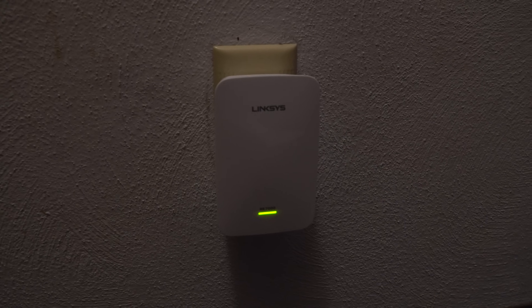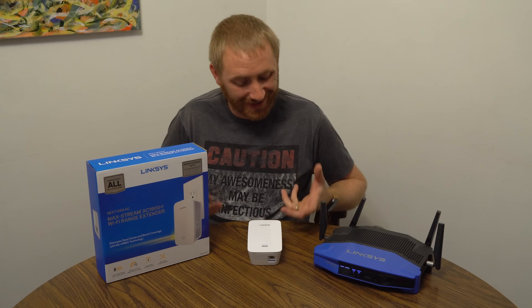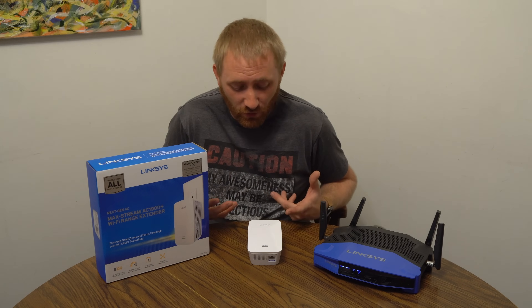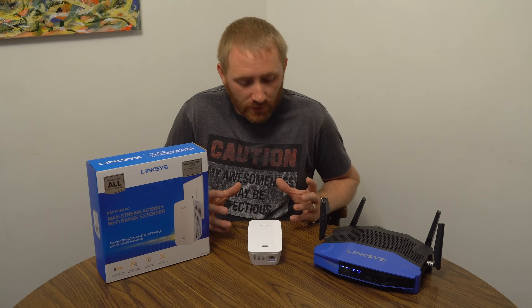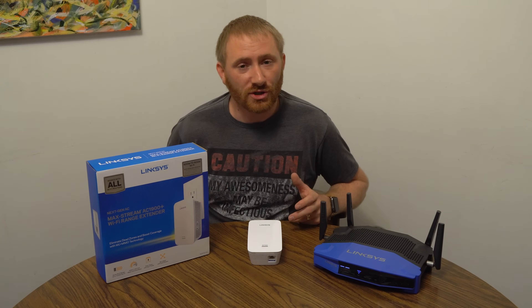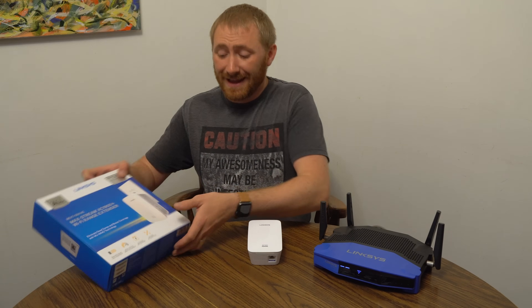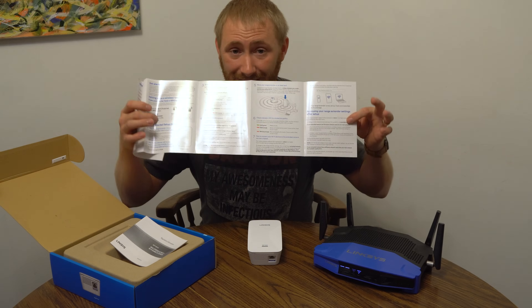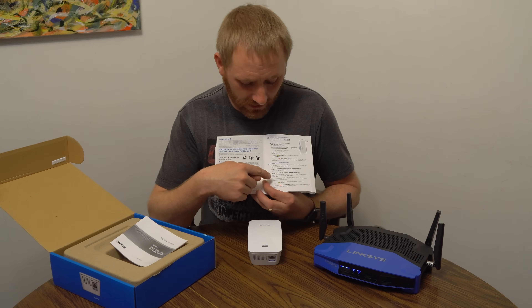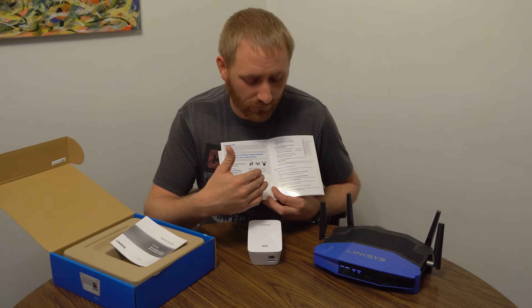That was the setup of the RE7000 Linksys MaxStream extender — pretty simple, works really well. There are other ways to set this up, but WPS is so simple, why wouldn't you do it this way? Make sure you set it up really close to the router originally, then place it in a location and let it tell you if you have a good signal. Pay attention to what the extender does. The instruction booklet goes through all of this and tells you exactly what the lights indicate — for instance, if it blinks orange four times before going solid green, it didn't work right.